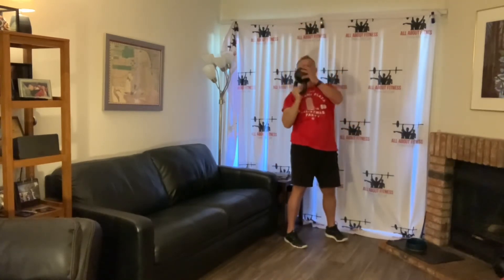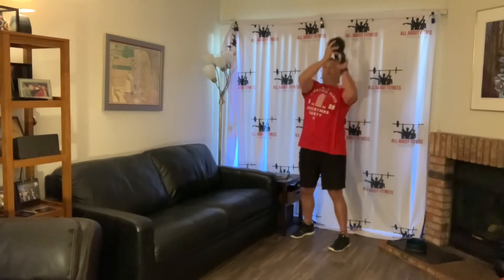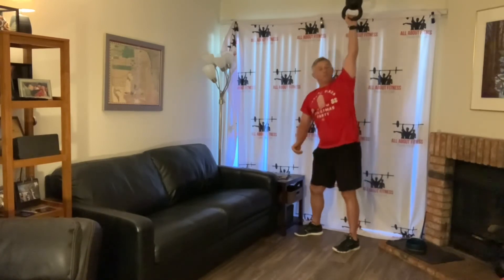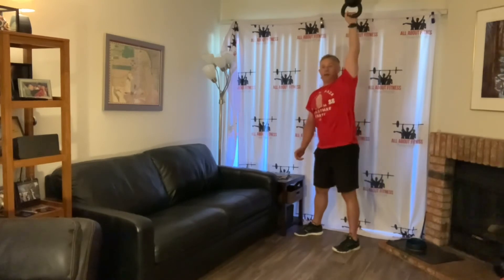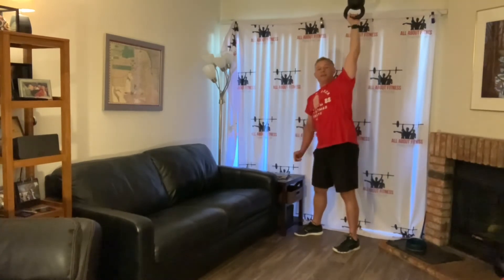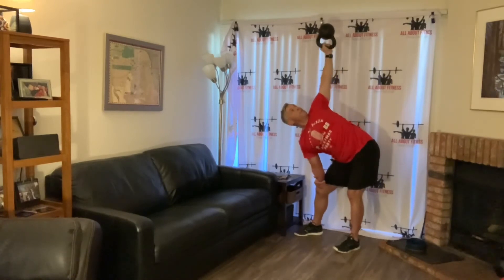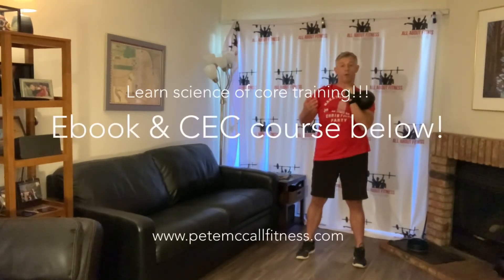The final benefit of doing the windmill is that because you have so many muscles involved, it's a great calorie burner. We burn about five calories of energy to use one liter of oxygen. Anytime an exercise uses more muscles, you consume more oxygen and you burn more calories.